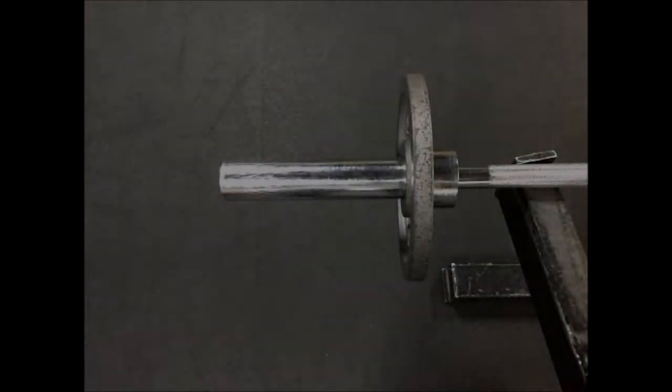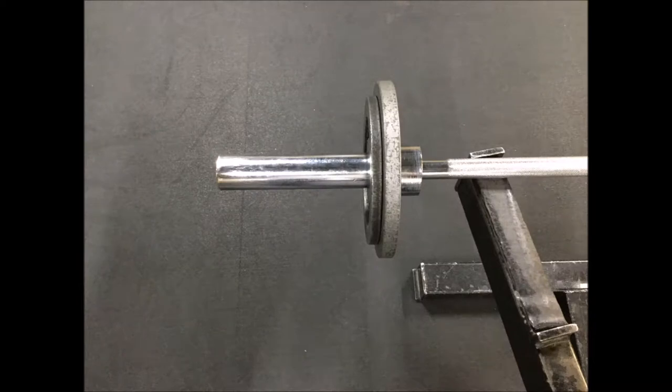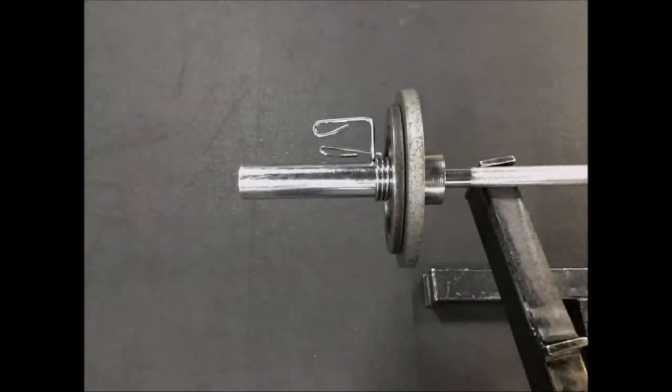When adding weights to a barbell, always be sure to place the largest and heaviest weights closer to the center. This helps to maintain balance and keep the center of gravity close to the middle where you are. The purpose of the weight clips are to keep the weights on the barbell held in place. This will help to avoid the weights from moving and unbalancing the bar and, of course, to keep the weights from falling off.